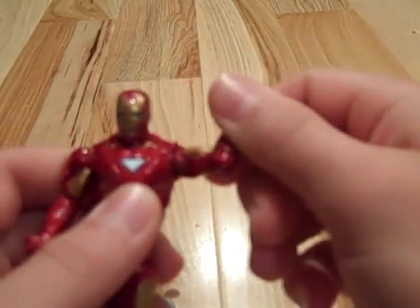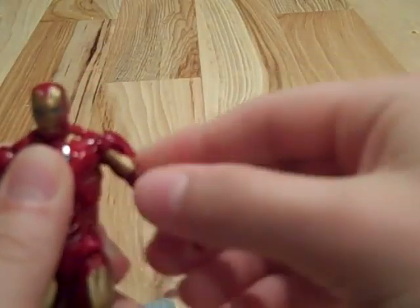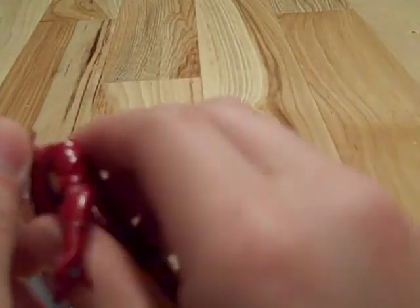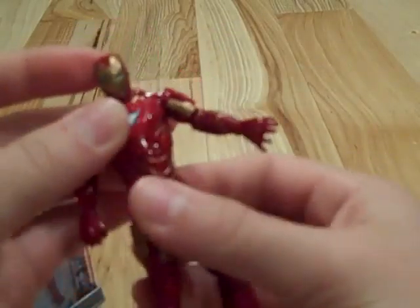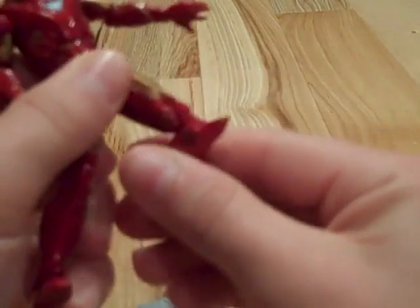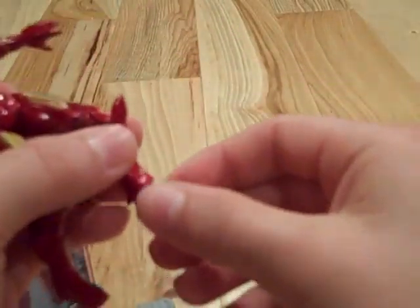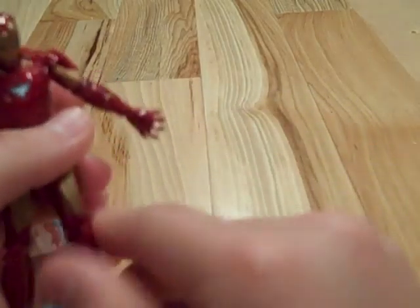For poseability, his arms can go all the way around, go up and down. He can bend at the elbow, twist at the wrist on both sides. His head can turn all the way around, and also with his chest, which is really nice — you can get him into some nice poses. Hasbro hips, you gotta kind of angle at the side, but that's okay because you can still get him there. You can sort of move the feet a little bit, but not much.